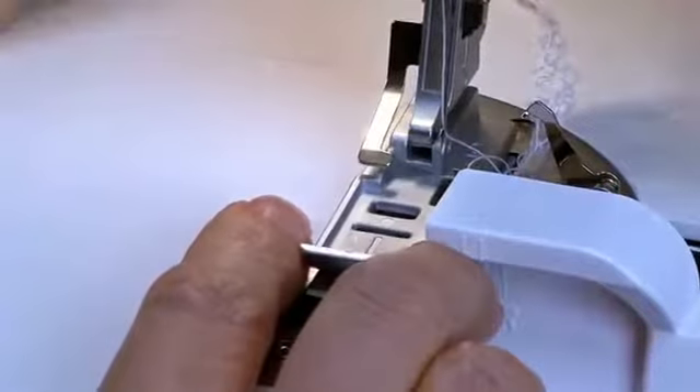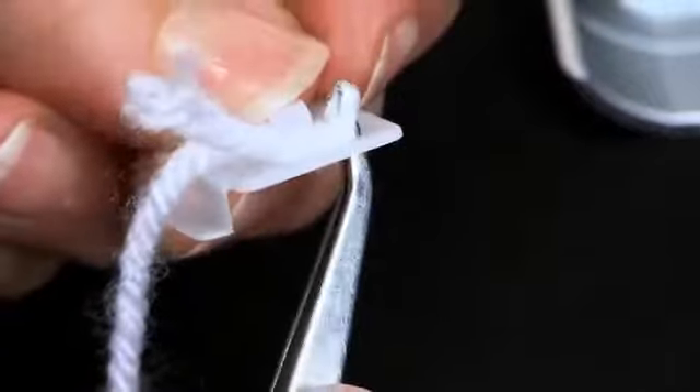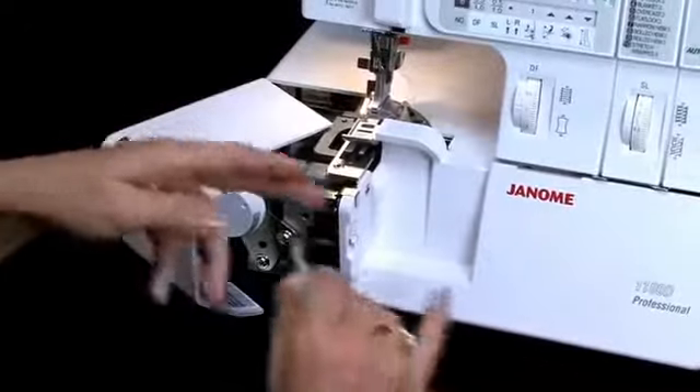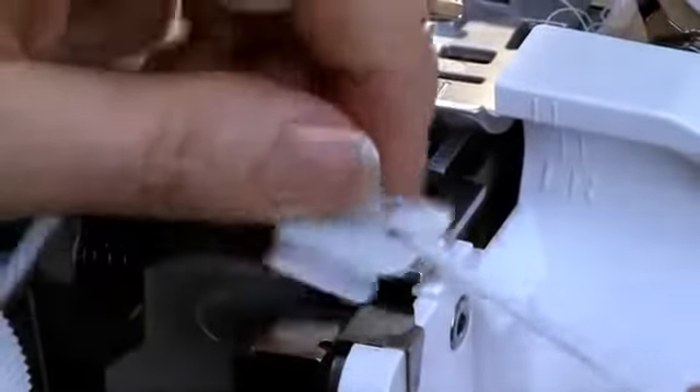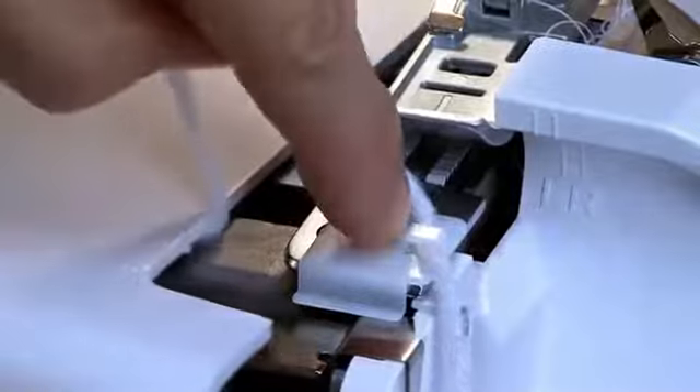Attach the cording foot to the machine. Insert your cord through the cording guide. Open the front cover and insert the peg on the cording guide into the needle plate hole. Close the front cover.